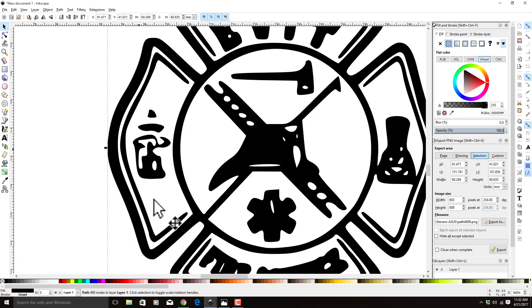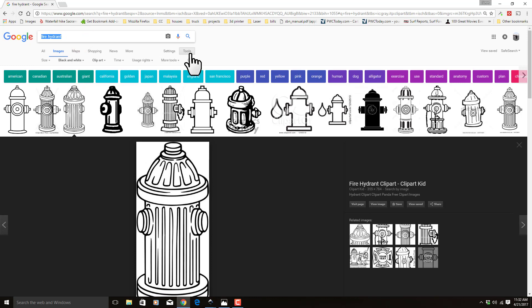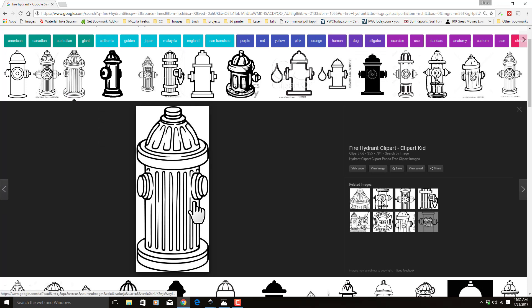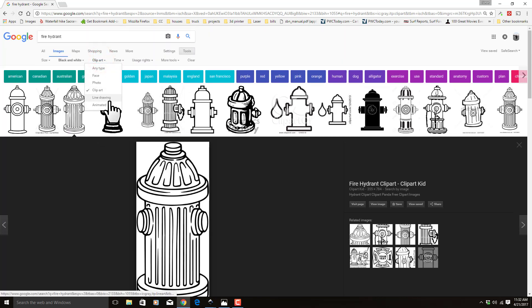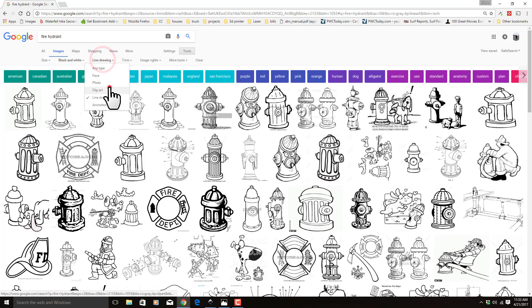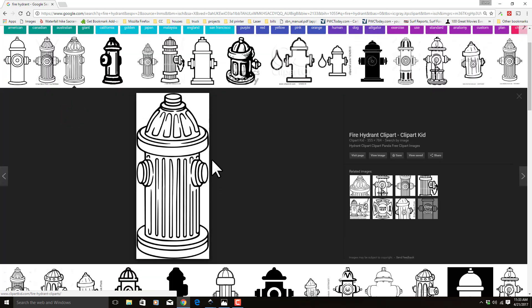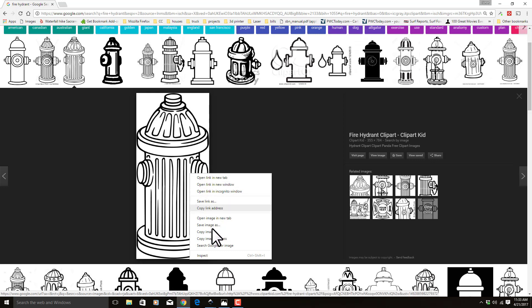If we zoom in, that doesn't even look like a fire hydrant. So we're going to come over to Google — I typed in 'fire hydrant.' If you go over to Tools it gives you some extra options. I select black and white, clip art. Most clip art is free. You can tell which ones are not free because they have watermarks on them. We're just going to use this fire hydrant here — I like this one. Line drawings also vectorize very well, but we're going to use this clip art. It's a free clip art image, so we don't have any issues there.